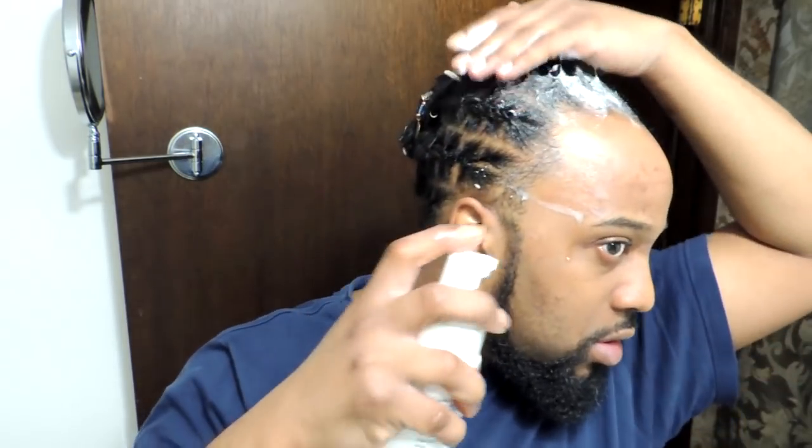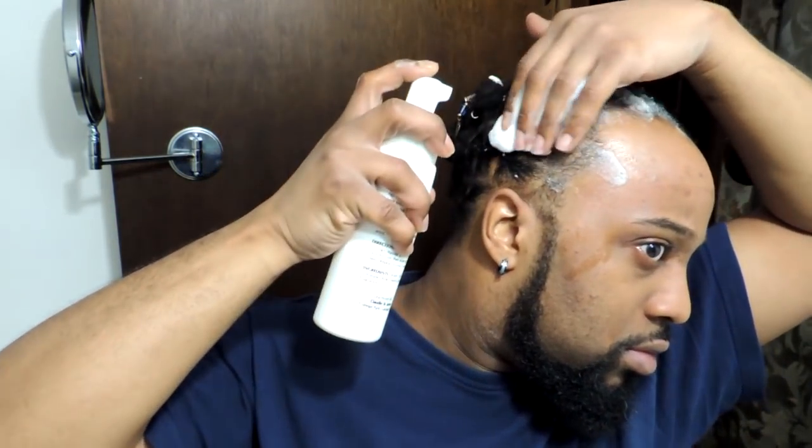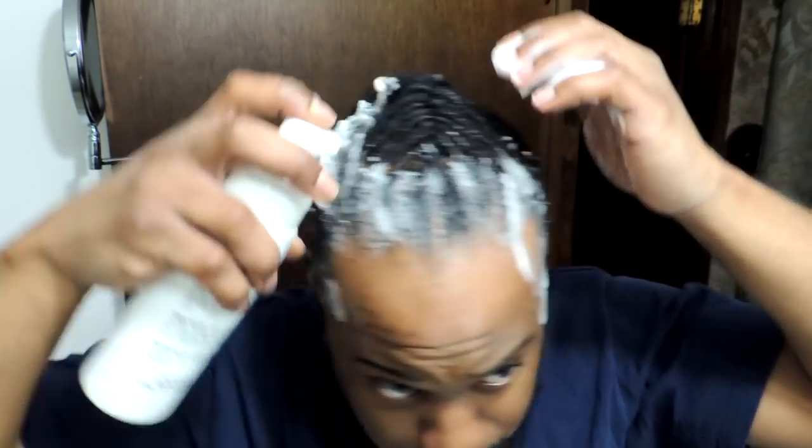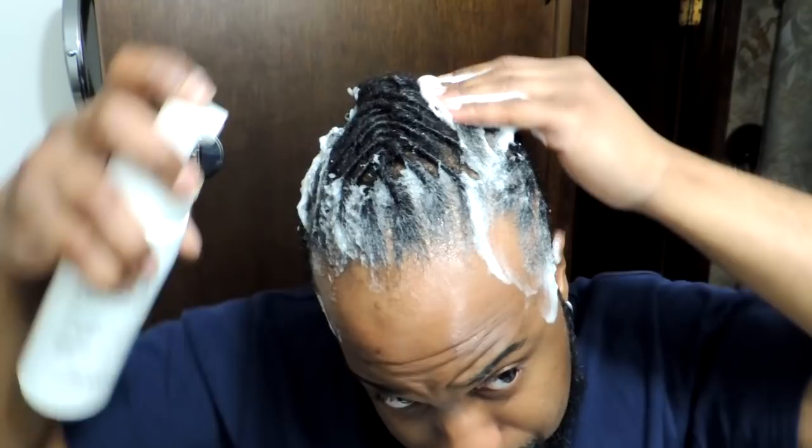Your scalp starts getting itchy, your hair starts getting dirty and nasty. So we not doing that — we don't do dirty locks over here. You can see the application with this is really, really easy, really simple. It comes out in a foam and it spreads onto the scalp and the hair really, really well.